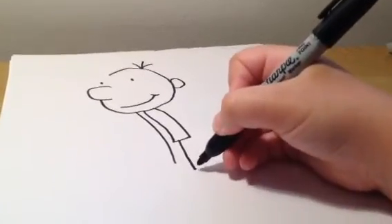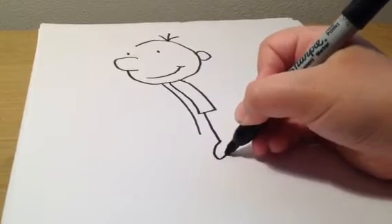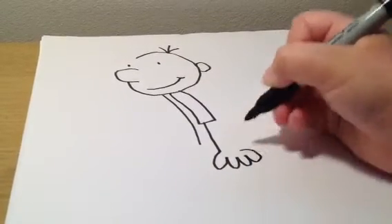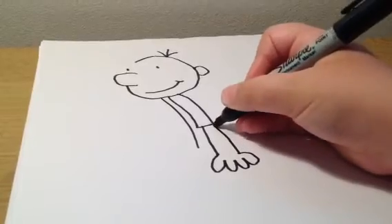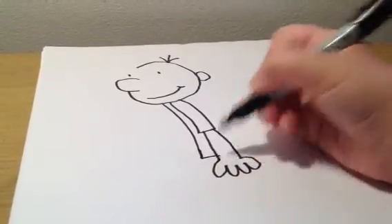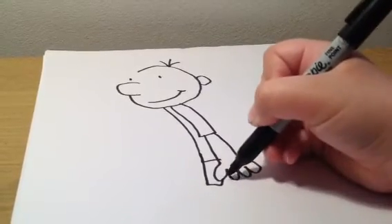Greg has about four fingers, just enough for a cartoon character. Then give Greg his shorts.